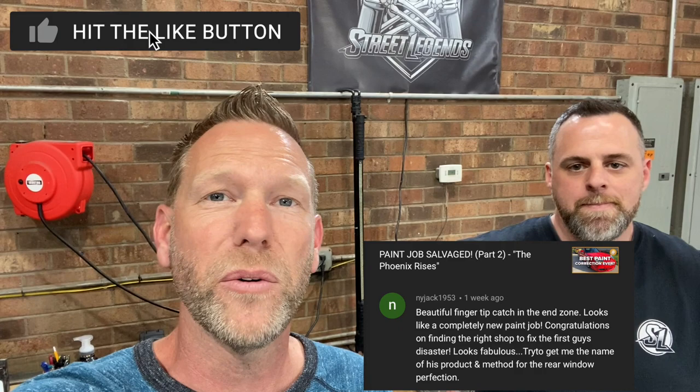Hey guys, Aaron here. Welcome back to the channel. I am at Street Legends again with Sean, the man, myth, and legend. Today he is going to help me again, this time trying to restore the cloudy rear window of my 1998 Porsche Boxster. This is actually a viewer requested video from a comment that somebody left on the last video that I worked on with Sean where he did a paint correction on the Boxster.